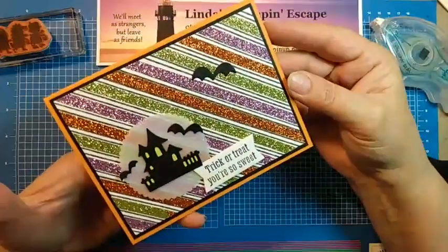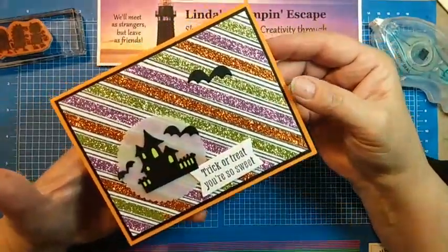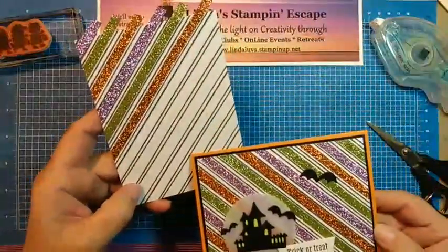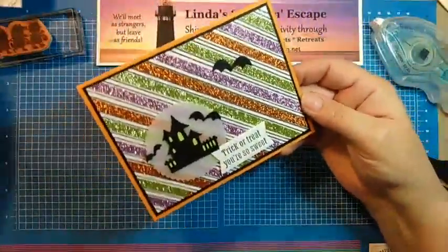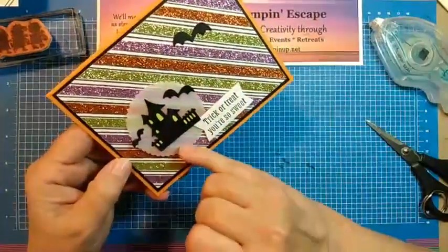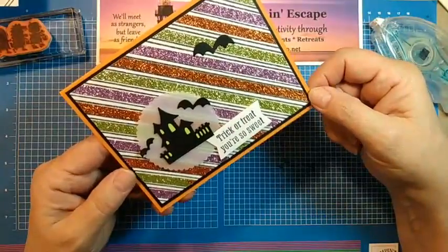There is our scary cute bundle with the rustic harvest designer series paper and that fun washi tape. For those of you who joined us late — we took the rustic harvest designer paper, used the black and white back, and put our washi tape on to create this beautiful background. Then we took the dies and cut them all out. The layering circles dies were used, and everything else is from our scary cute bundle.